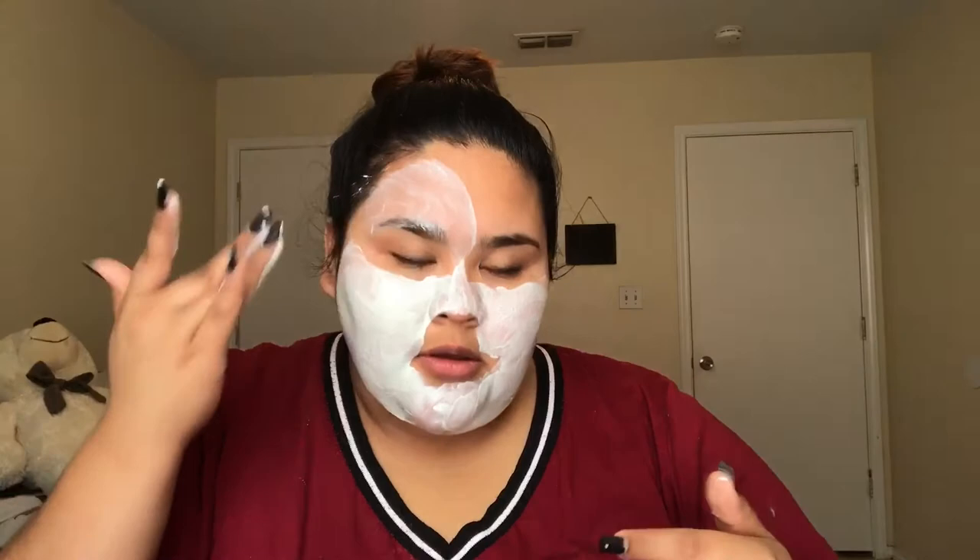Now that I've removed all the makeup from my face, I'm going to go in with this avocado oatmeal purifying clay facial mask — I use this twice a week. I put it on the back of my hand and then apply it with my fingers. Before I started using these masks, my face was always very oily in the center, on my T-zone, and very dry on my cheeks and chin. When I started using this, my face started looking really healthy and everybody started complimenting me on how good my face looked, so I really do recommend these.